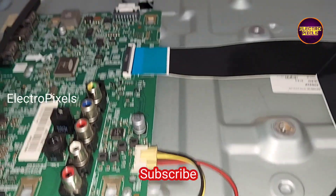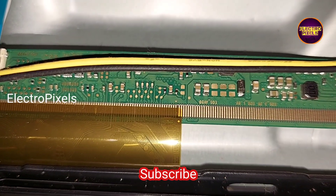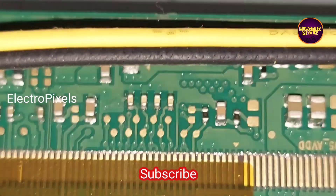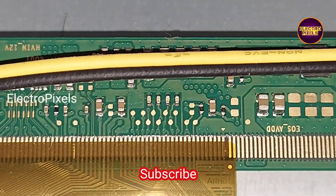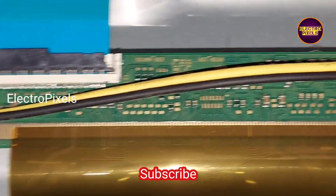In the present condition, instead of input VCC and 3.3V and 1.8V, all other basic voltages like VGH, VGL, AVDD, and VCOM voltages will be missing in the scalar board, because of the shorting inside the glass panel causing the DC-to-DC IC to go to protection mode.